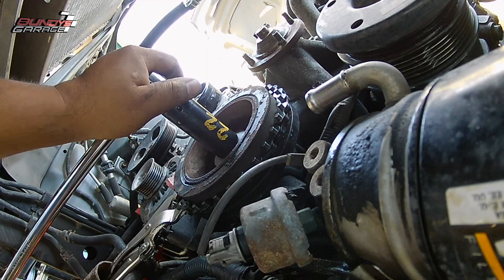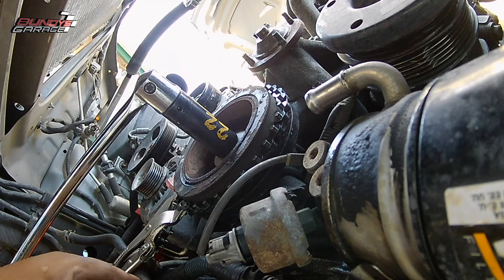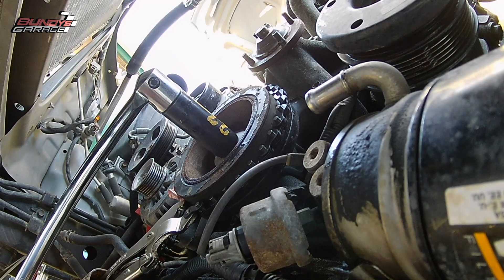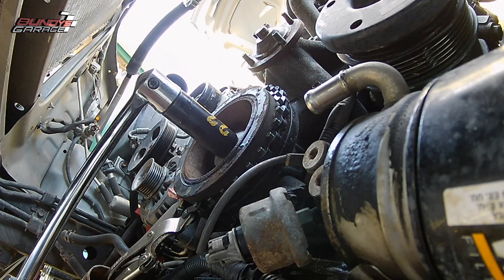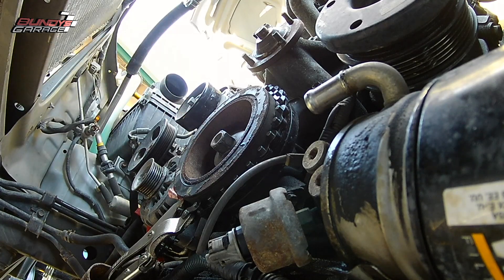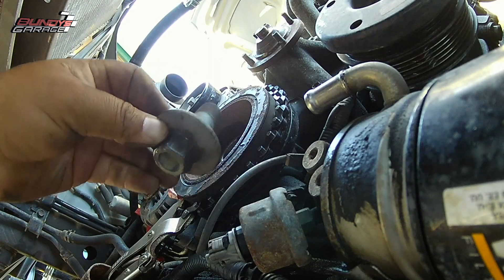Put some penetrating lube on that to help it get a little bit free. But they can be stuck on there, especially if you live in the rust belt where rust is prevalent — it's going to be stuck no matter what. Some guys on forums say it's really easy to get the crankshaft pulley off once the bolt's out of the way, but it wasn't for me at all. I couldn't grab it, couldn't move it — it wasn't budging at all.